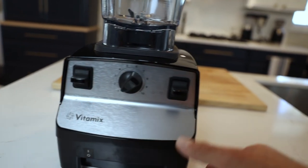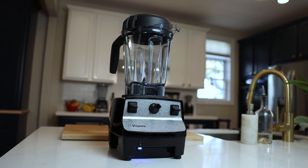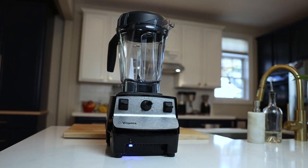Like all Vitamix models, this can do all the things at full power: smoothies, hot soups, ice cream, nut butters. The only drawback is that it's not compatible with the 8 and 20-ounce containers or the food processor attachment.